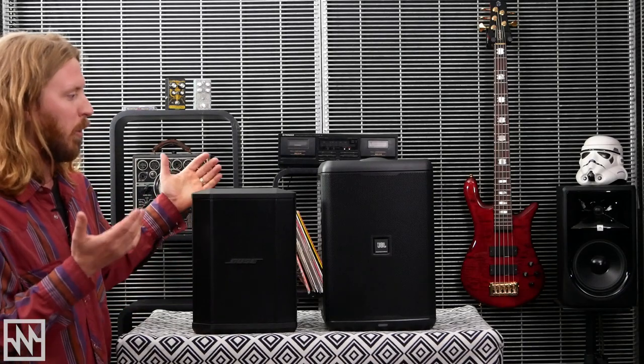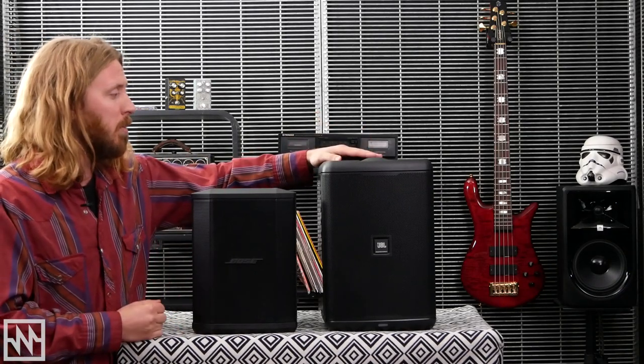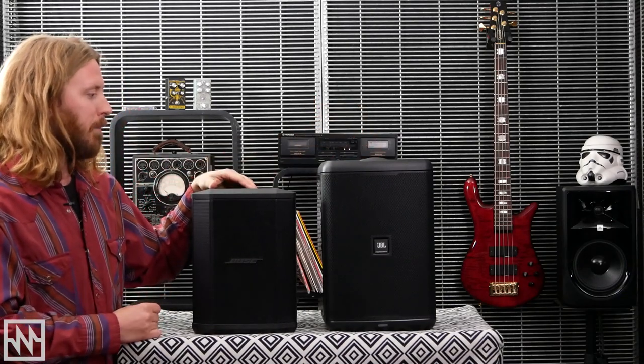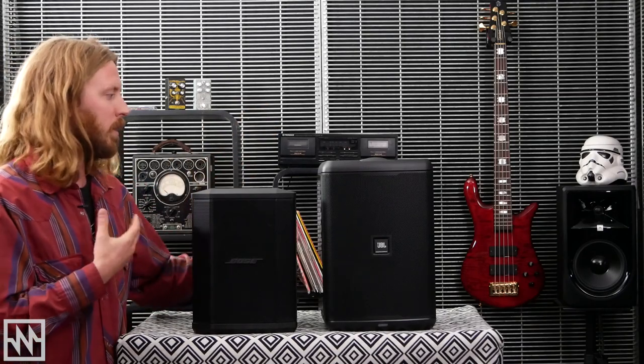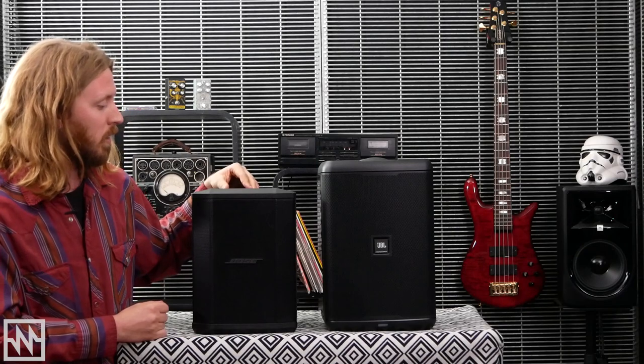Let's have a look at the form factor. Both are very compact — the JBL is a little larger, maybe about 15-20% bigger than the S1. But you can move them around a lot; they're really nice, compact, and easy to get around. We're going to have a look at the S1 first, as everyone's more familiar with this product.